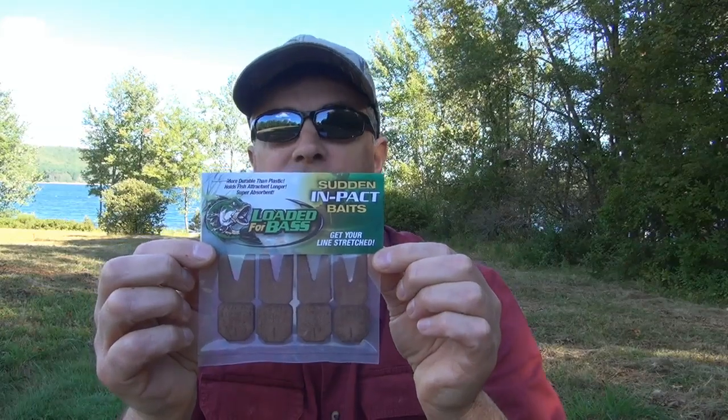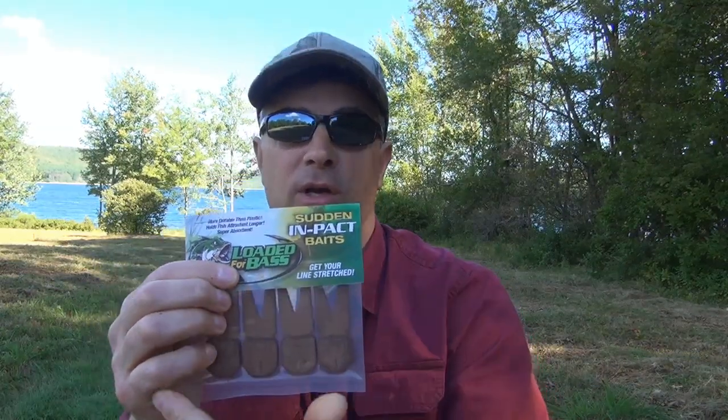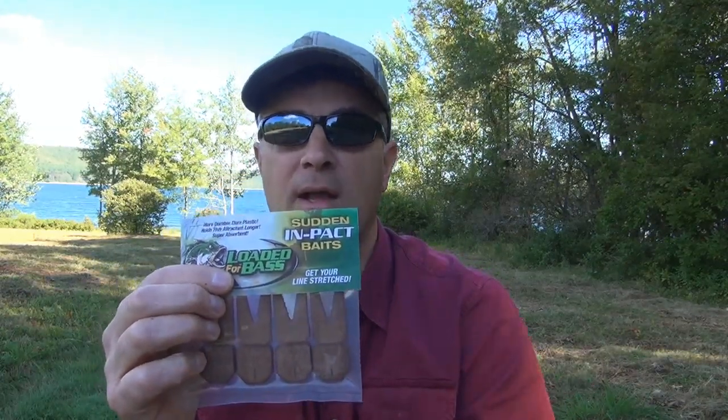Hi everybody, I'm Jim from Loaded for Bass and I just want to introduce you to our Sudden Impact Baits Jig and Spinner Bait Trailers. We're gonna ship them like this — they're gonna be in a four pack and they're gonna be dry.